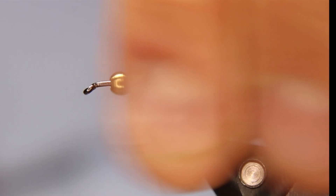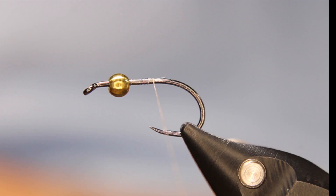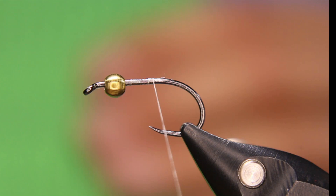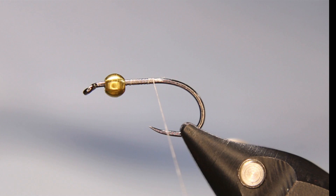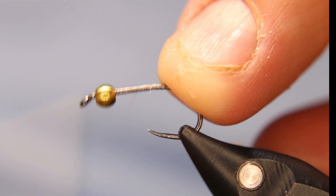Excuse me for a second while I make one little adjustment. I like using these drawer liners on my desk — that way when you put your scissors down you don't hear that clatter. I like having them anyway because usually my vice doesn't slip either.